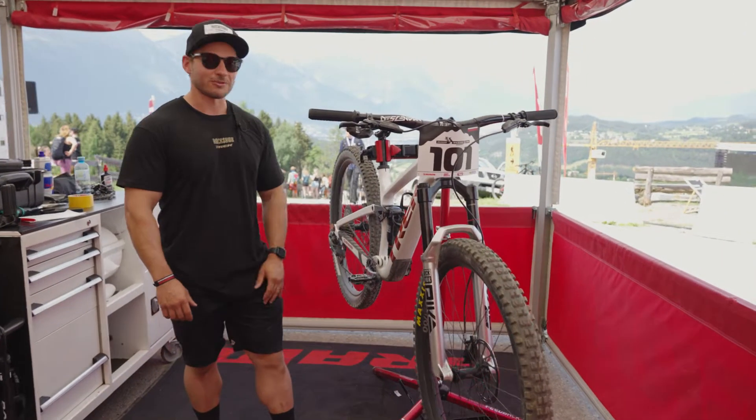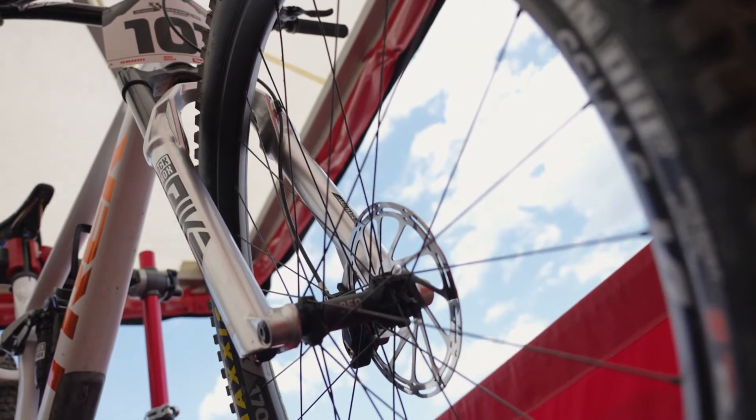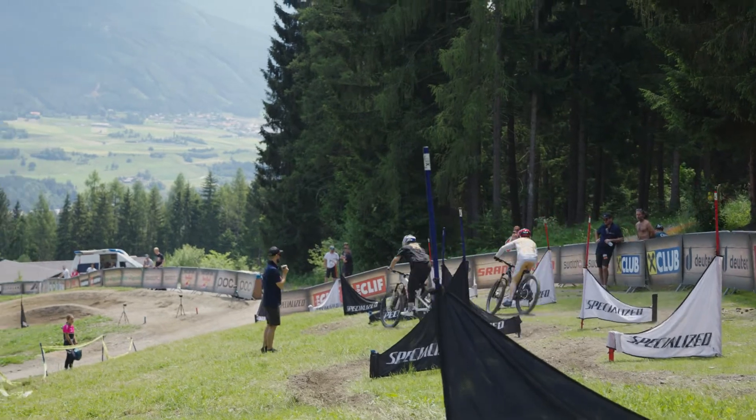This is Valliol's Trek trail bike. It's a 130mm of travel bike with 29-inch wheels. She's also riding a new RockShox Pike Ultimate.